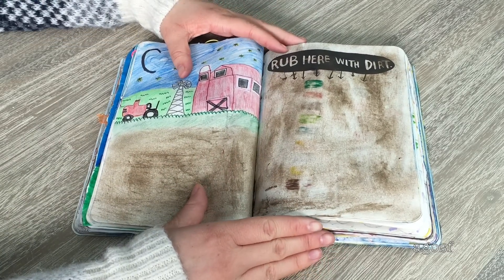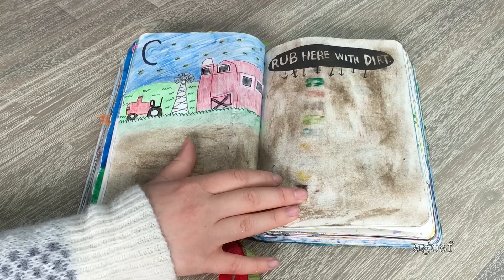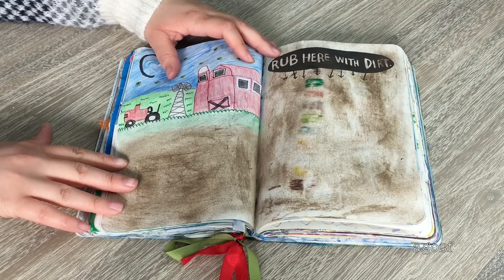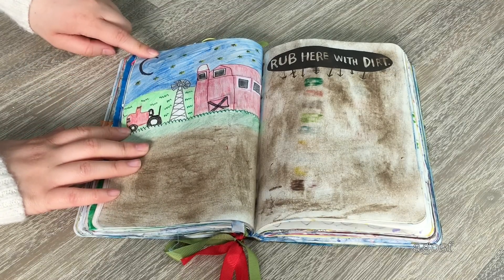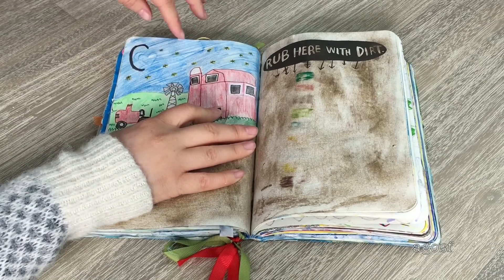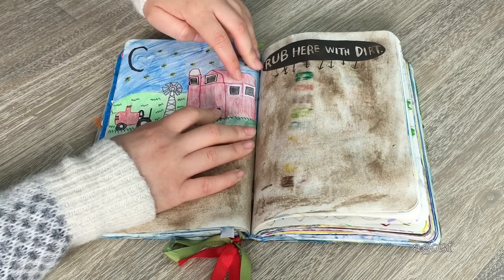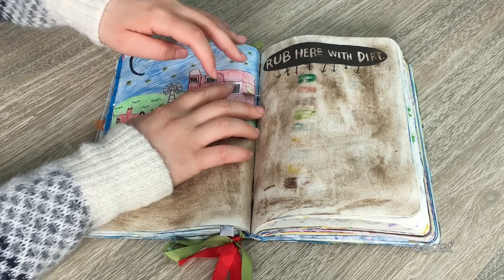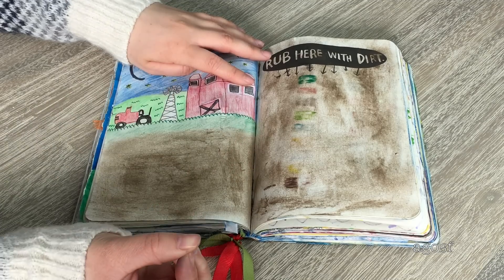This page says 'rub here with dirt,' so I completely rubbed this page with dirt — and half of the other side too. When I thought of dirt I thought about a farm, so I did a cute little farm scene with a barn that you can open up to see all the animals sleeping because it's meant to be nighttime. I really like how I did this with all the flaps — otherwise it would have been pretty boring.